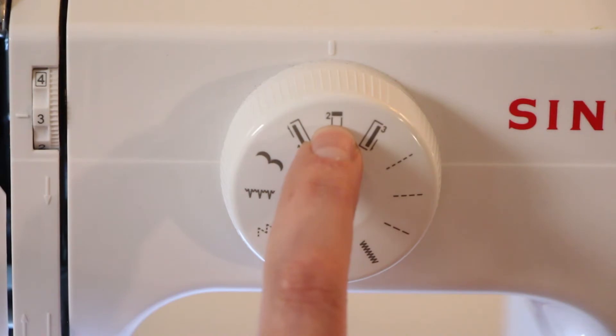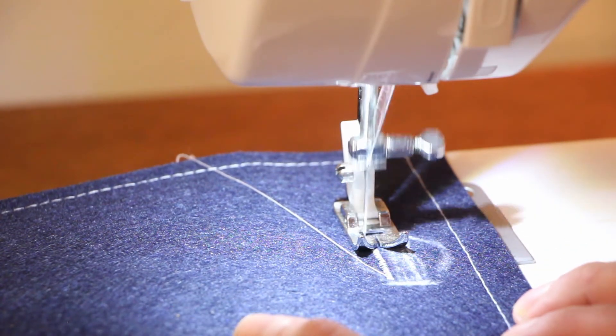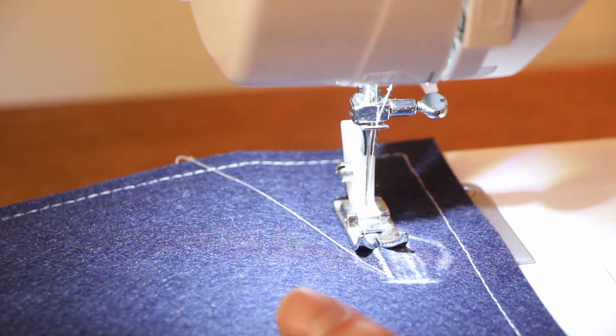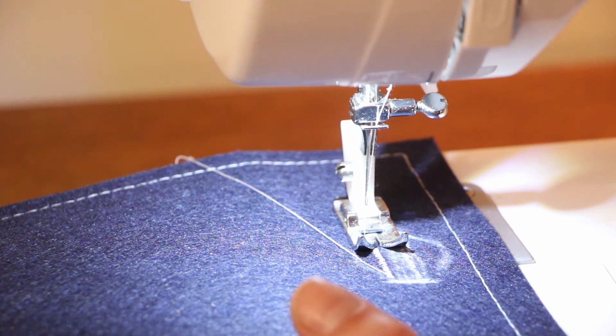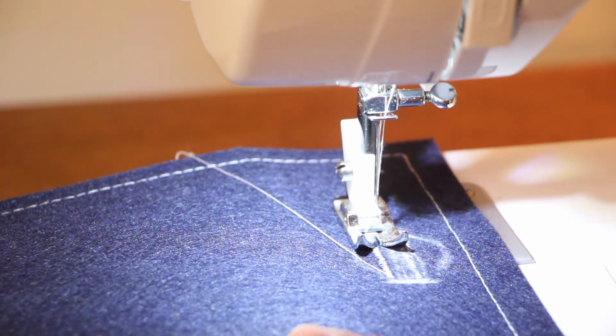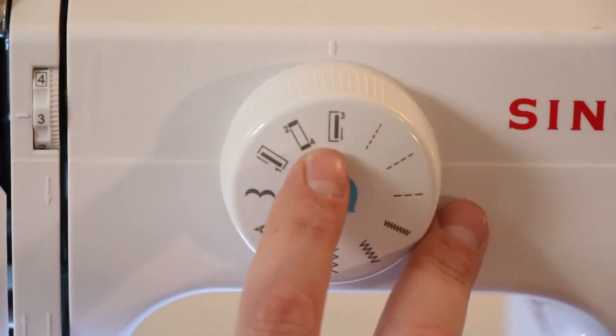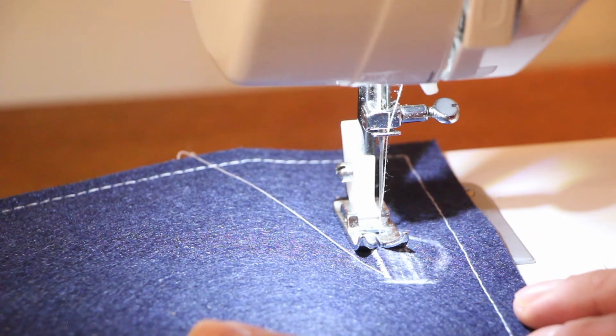Now I switch to step two, and this time the fabric isn't going to move — just the needle is going to move. Just a couple of rotations like that, and that has basically created what is going to be the left side of my buttonhole. As you see the needle going back and forth left and right, I'm going to turn the hand crank towards me to make sure the needle is on the right side — the needle has to be up before we move to step three, but we also need to confirm it's on the right side. Now we're ready to move to step three and slowly run our top stitch.